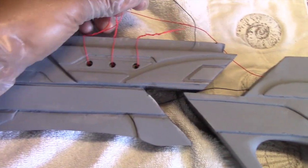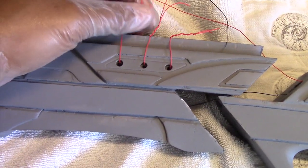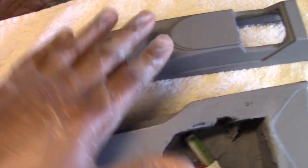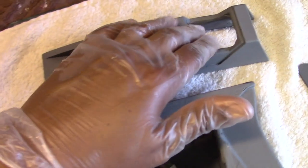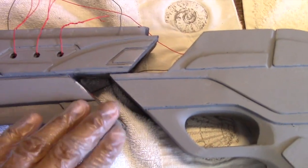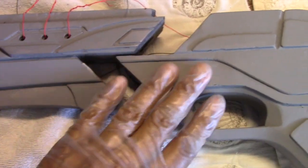I have some guide wires threaded through here to help position our LEDs. I've also prepped this for painting — this is the housing for the flashlight, and some of the other pieces are going to be lit there as well. I'm ready to go ahead and use a two-part epoxy to glue this half to this one here.